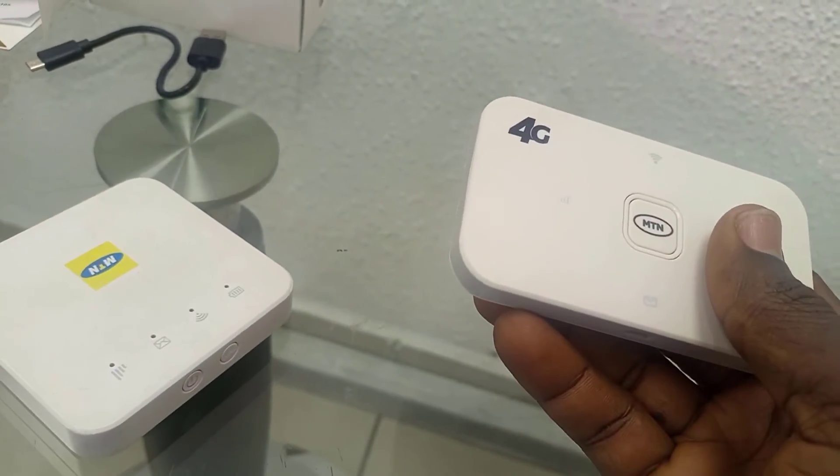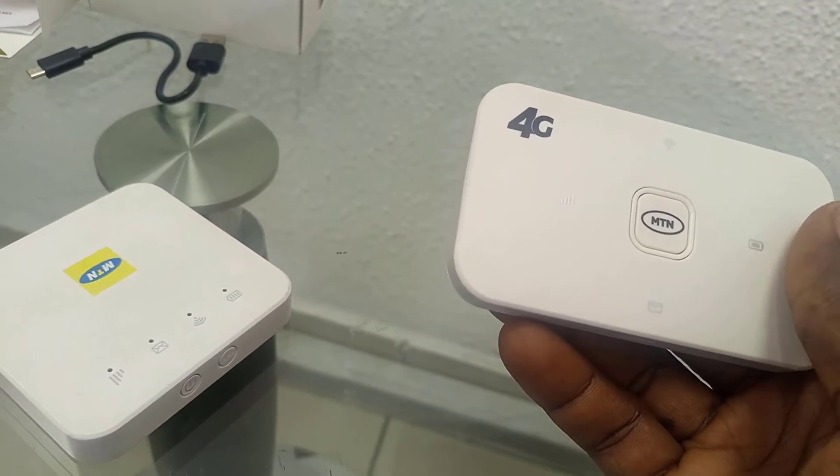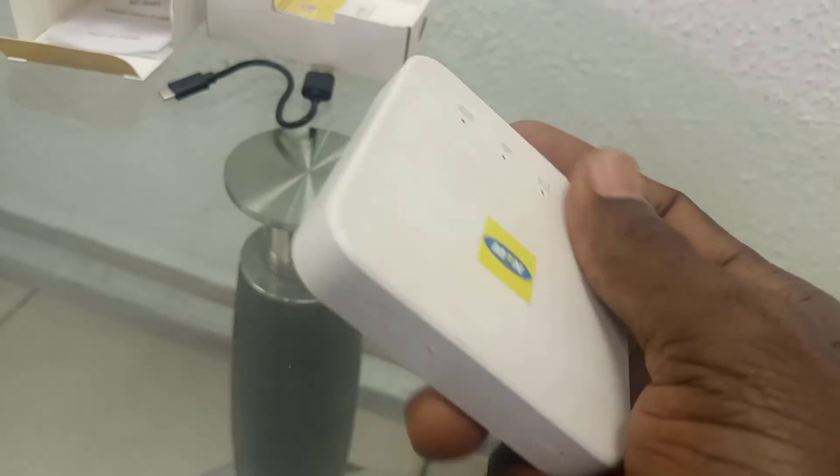This is the MiFi, the model ZLT M05. I hope you enjoyed it — thank you for watching.